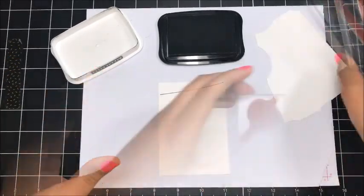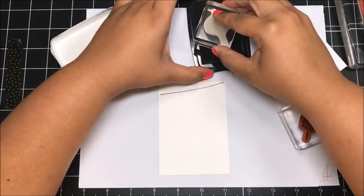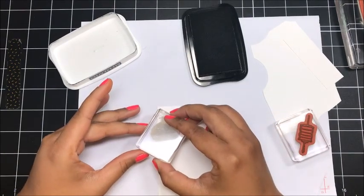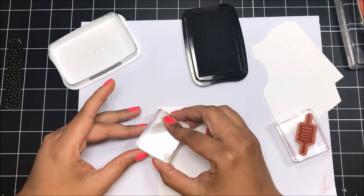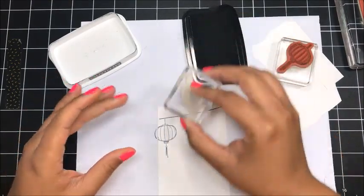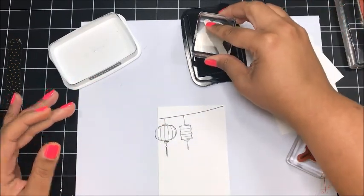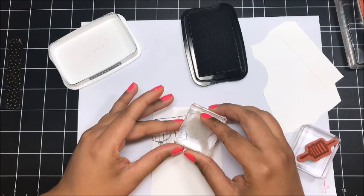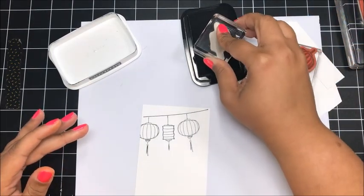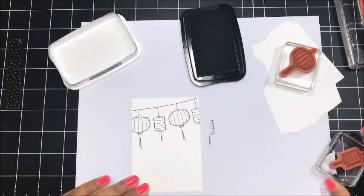Okay, that looks pretty good. Now I've got both of my little lantern images. I'm going to start with the sort of round-looking lantern, ink that up, and stamp it going off the edge a little bit. Then I'll do the next one, getting pretty close — a little closer than I did on my sample. Then another of the round ones, and then one more going off the edge a little bit. Perfect, that looks so cute.